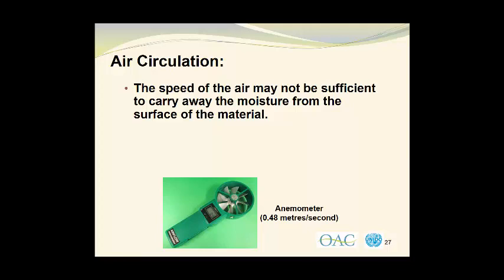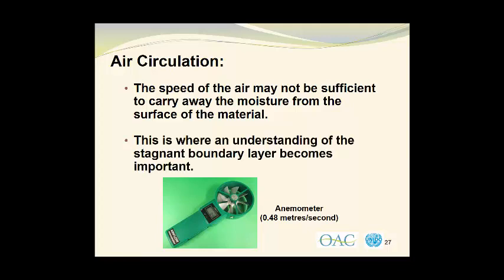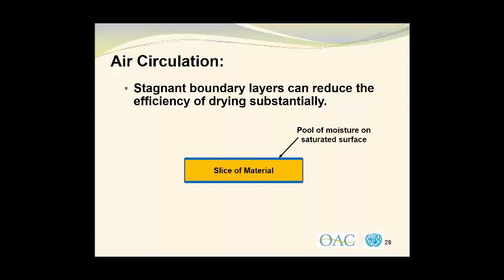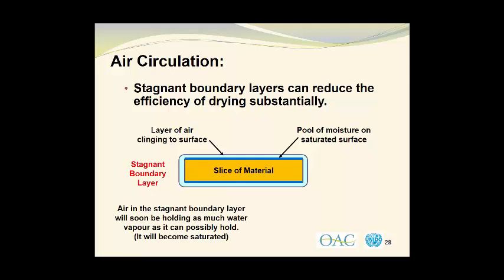Unfortunately, we do not have that level of control in solar drying units. So this is where an understanding of the stagnant boundary layer becomes important. Stagnant boundary layers can reduce the efficiency of drying substantially. What we have is a slice of material which initially has a pool of moisture on its surface — we say that the surface is saturated with moisture. Around this slice of material and its saturated surface, we have a layer of air that clings to the surface. This is called the stagnant boundary layer. Air in the stagnant boundary layer will soon be holding as much water vapor as it can possibly hold at that temperature, meaning the air will also become saturated and have a relative humidity of 100%.